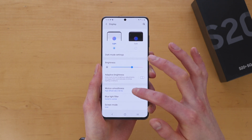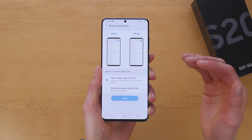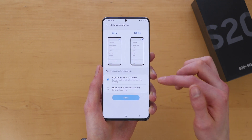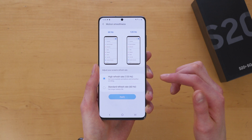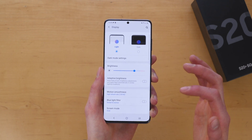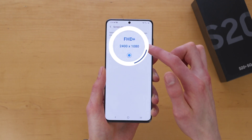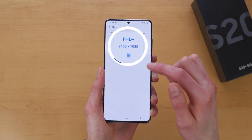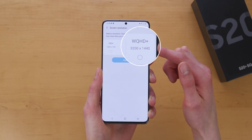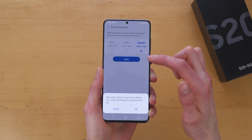Jumping back into the Motion Smoothness settings, you can see a difference between 60 Hertz and 120 Hertz. Now there is one thing to note about enabling the high refresh rate 120 Hertz display — it limits the maximum resolution on your S20. If you scroll down to Screen Resolution, you are limited to Full HD+ at 2,400 by 1,080. If you want to enable the actual maximum resolution of this display, 3,200 by 1,440, you will be limited to 60 Hertz.